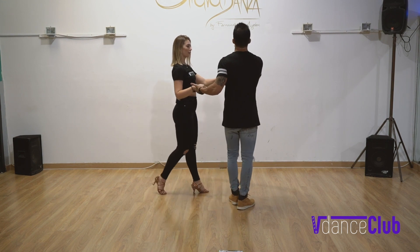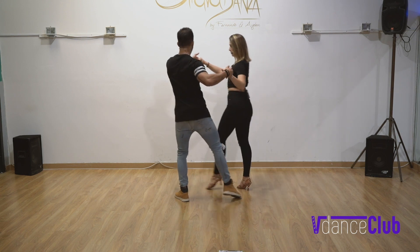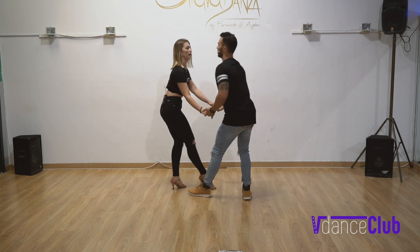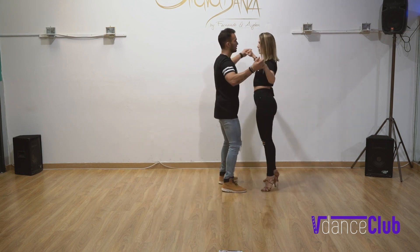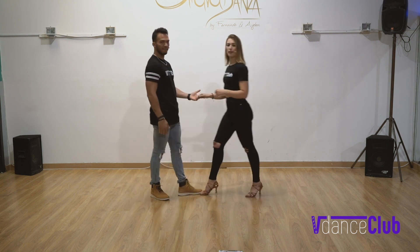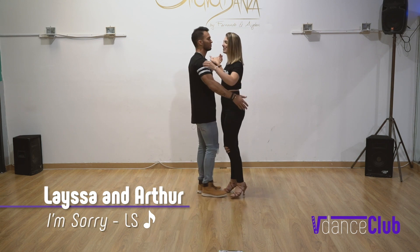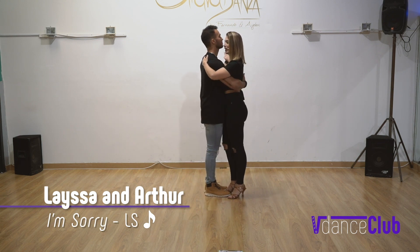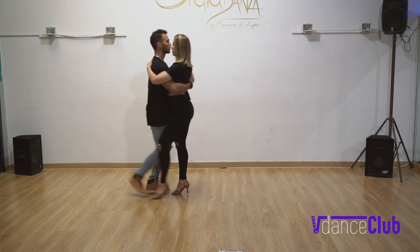Now we're going to show you once more from a different angle with the music, and then we're going to move on. We do: one, two, and three, four, and five, six, and seven, eight, and one, two, and three, four, and five. One, two, and three, four, and five, six, and seven, eight, and six, and seven, eight, and five.